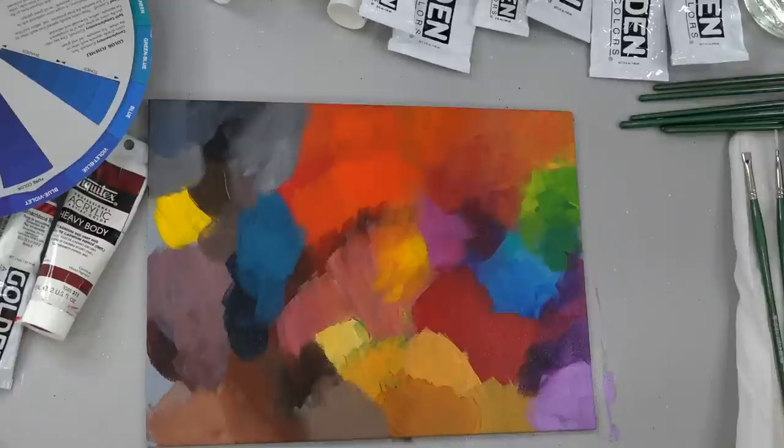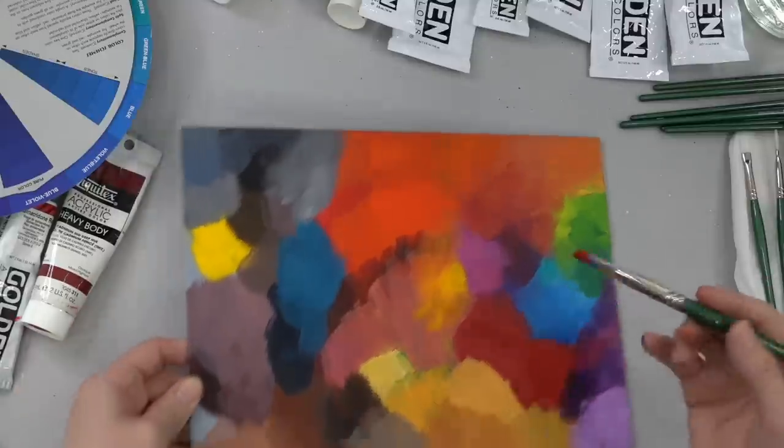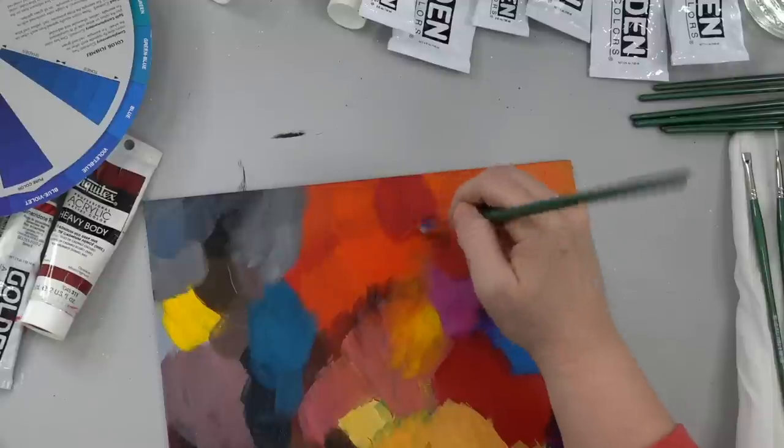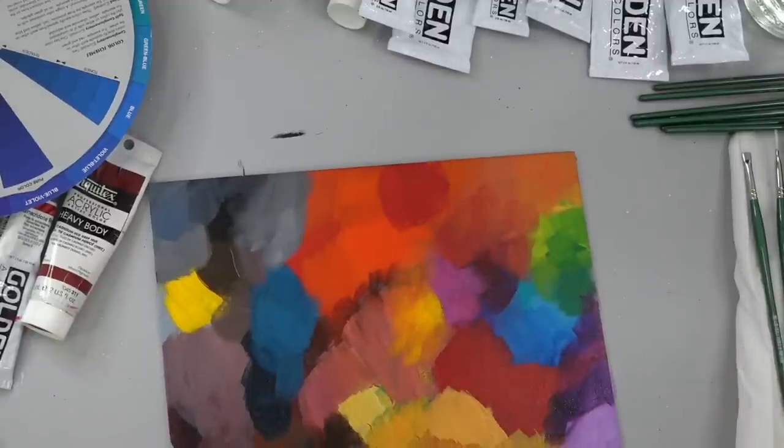Like when I'm doing flowers and things like that, if I need a dark version of a color and say I'm using a cadmium red or a bright cherry red, let's go ahead and do it up here. Here's a bright cherry red and I need a darker color.